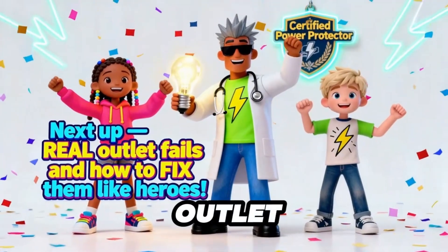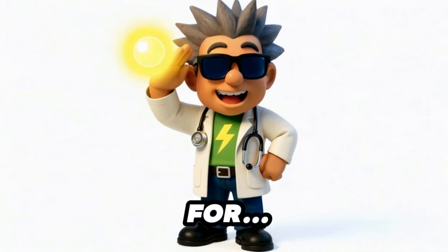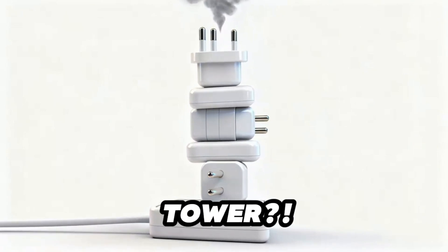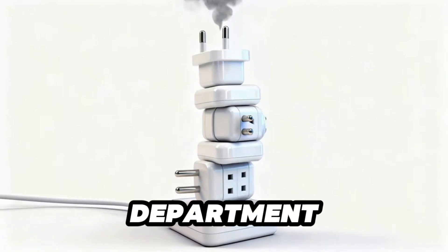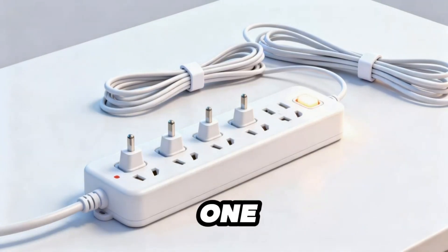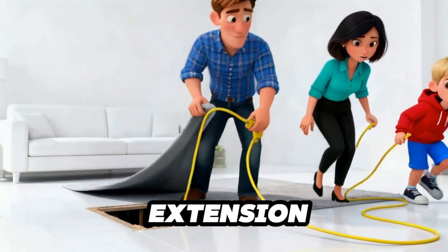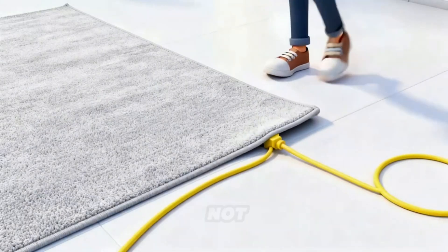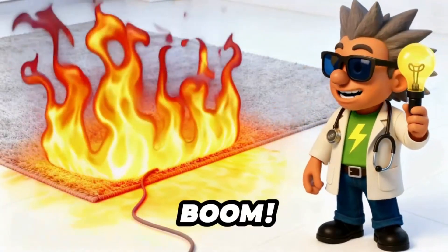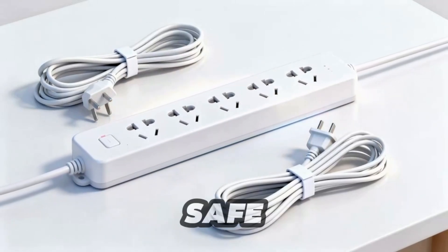Next up — real outlet fails and how to fix them like heroes. All right, recruits, it's time for Outlet Fails React. Whoa — an outlet Jenga tower! Somebody call the fire department and an engineer. Lesson: never stack adapters like pancakes. Use one surge protector and give each plug its own space. Oh no — a hidden extension cord under a rug. That's not clever, that's spicy floor danger. Covered cords trap heat, and boom — perfect BBQ. No thank you. Stay tuned for the ultimate safe outlet setup.